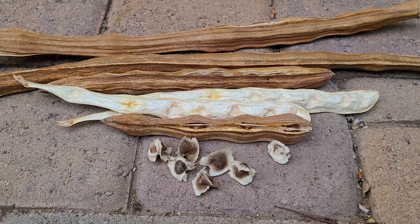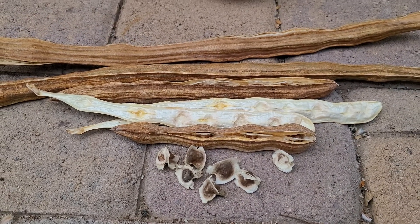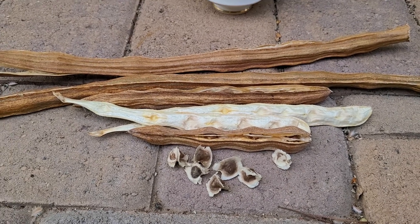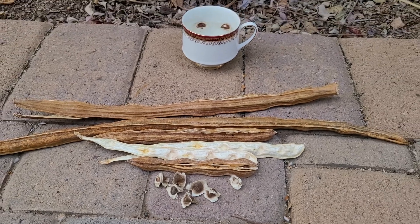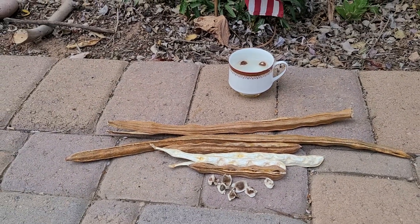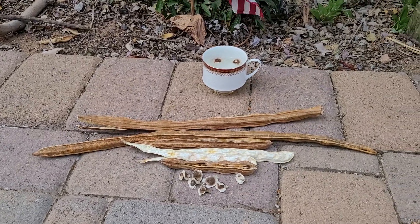Or plant directly — if you do plant directly, make sure you cover it with some hardware cloth or protect it, because those birds will find that lunch or dinner and you won't have any seedlings pop up. Same thing with pots — you definitely want to protect your pots. They somehow know there's a seed in there and they're gonna come get it before you do.